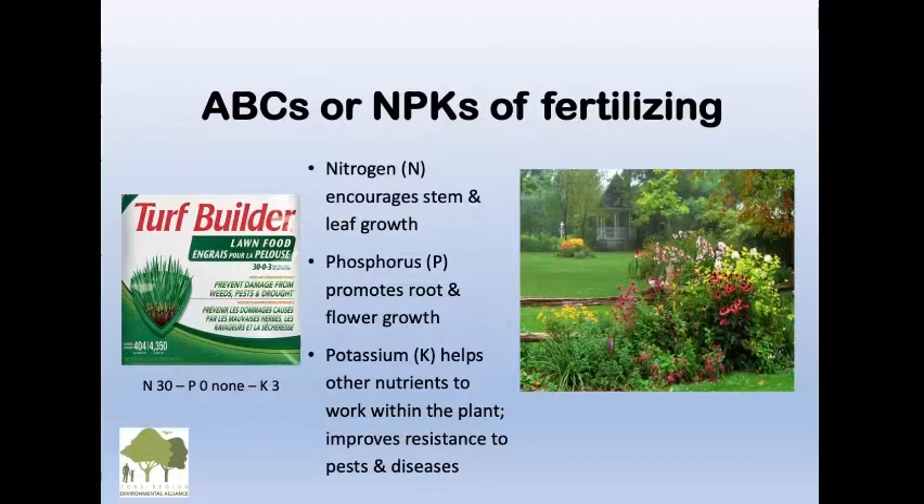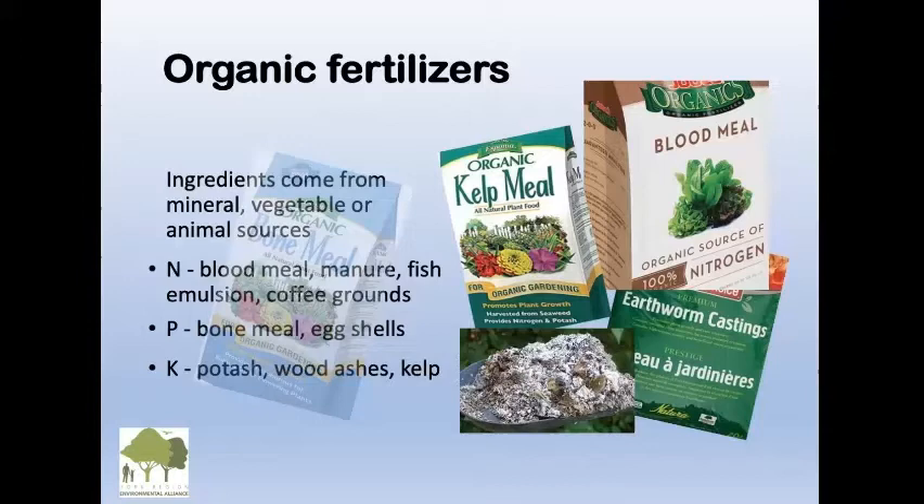Nitrogen is the one that encourages stem and leaf growth. So when we fertilize in spring, we're promoting leaf growth, whereas what we want is the roots to grow. We don't really want to fertilize in spring because we want the roots to grow, not the top — it'll do it all by itself. Potassium is important because it helps other nutrients work within the plant and it improves resistance to pests and diseases.